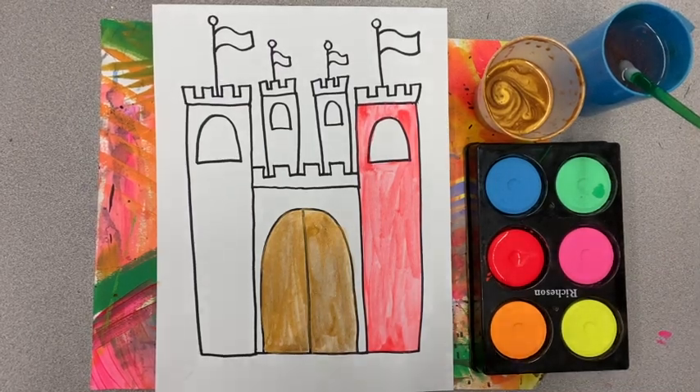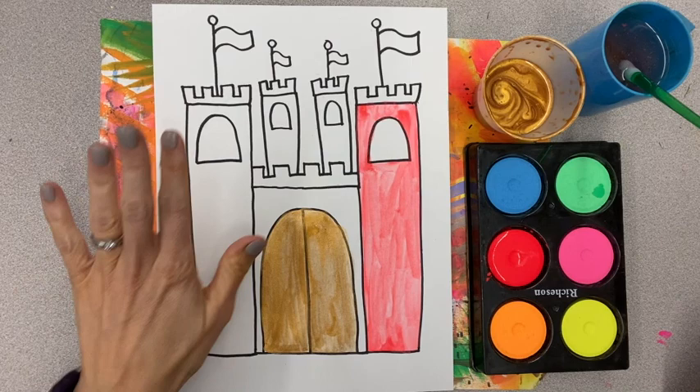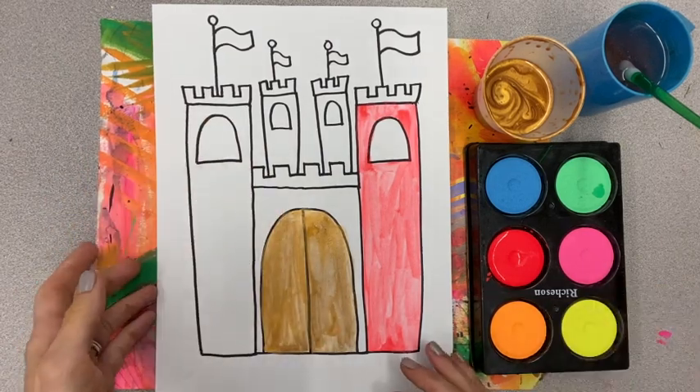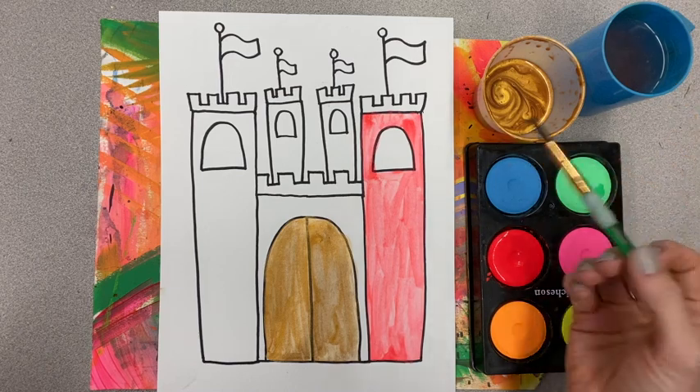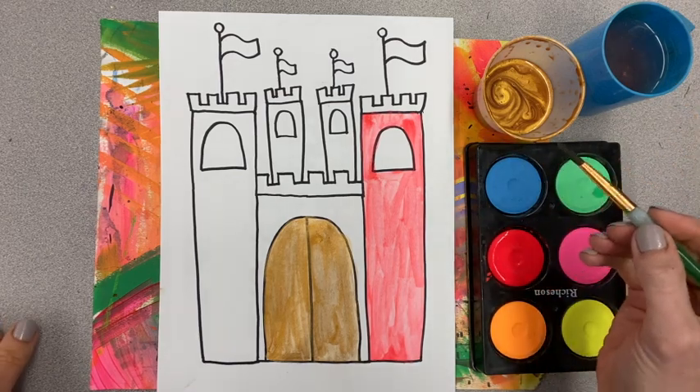Hi boys and girls, here's how we're going to use our paints today to paint our castles that you just got finished tracing. You will each get a brush — remember that we hold the brush by the squishy part.